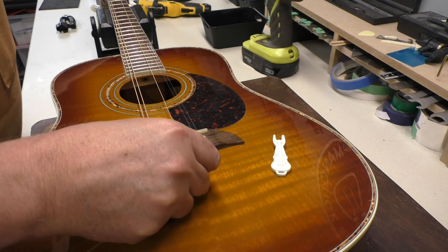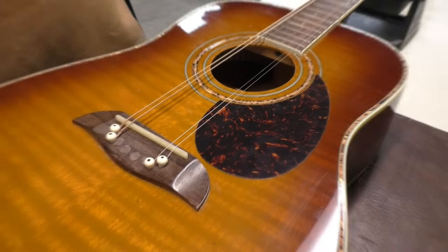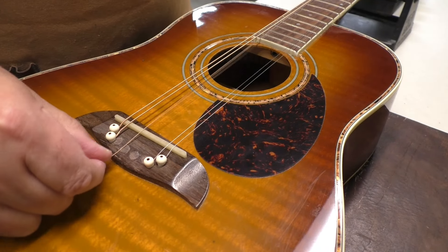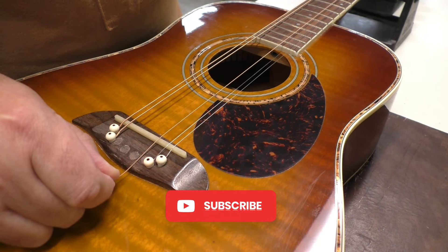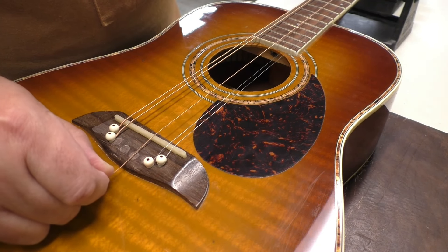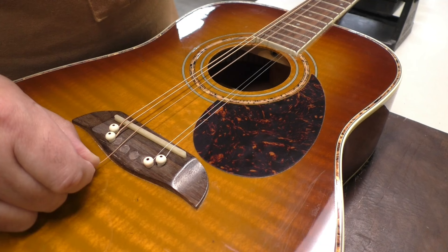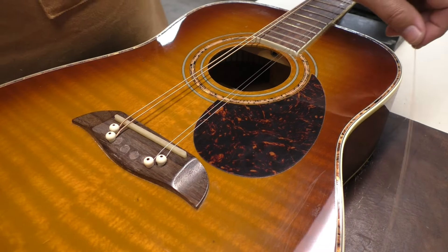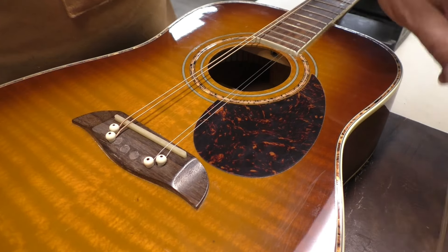Let me change the camera angle so you can see better. What I'm doing to locate the bridge pin hole — it's not very scientific — I'm just sort of eyeballing the spacing where I think the next string should go. Move it in the nut slot and move it over, maintaining the same spacing. I can see I've maintained the same space, so it's gonna be close, and I've made pencil marks where I need to drill.